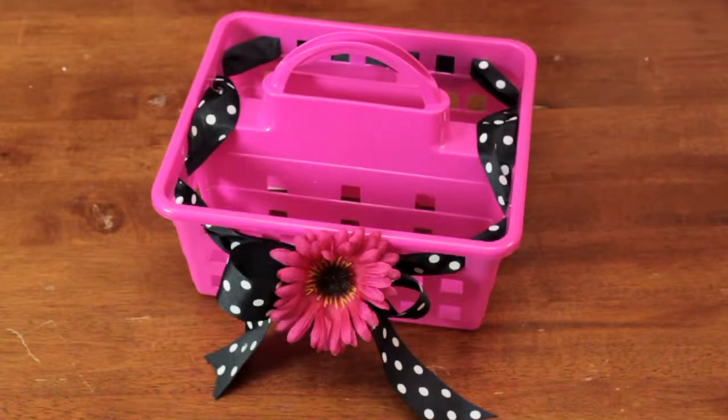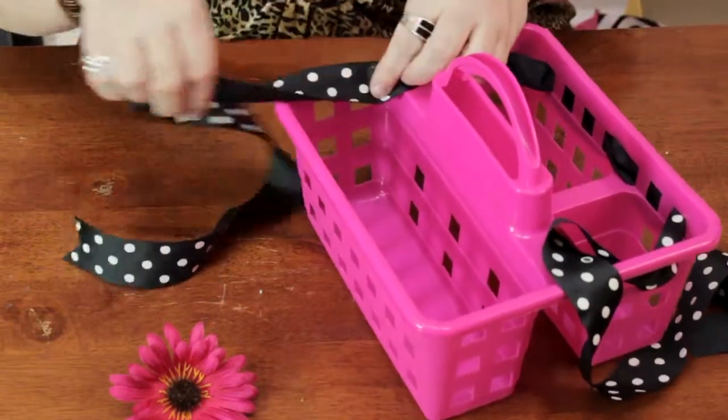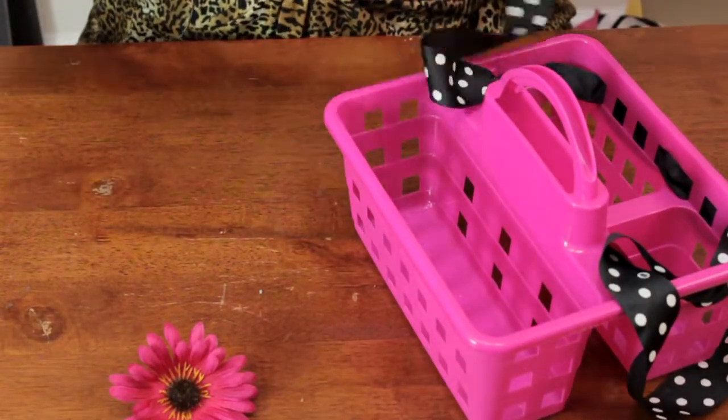I'm going to show you how you can decorate it up a little bit for the student in your life. I have some grosgrain ribbon here that I'm just weaving through the holes of the container.